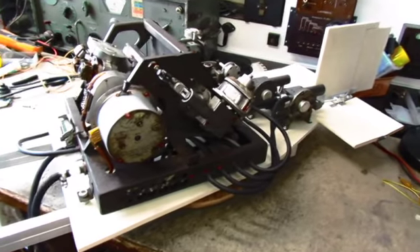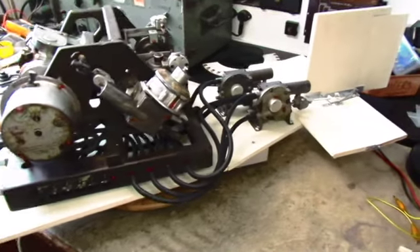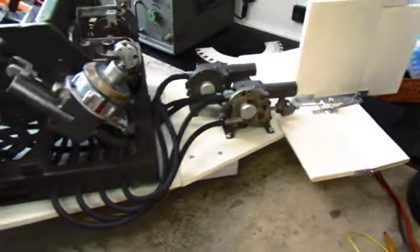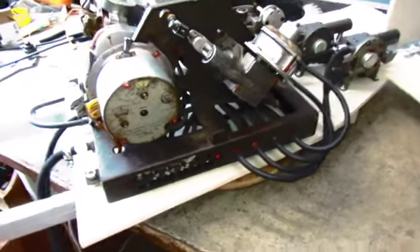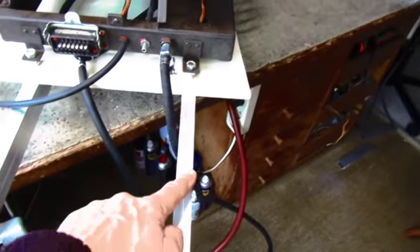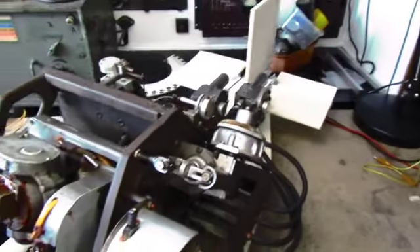A bit more progress on the V1 autopilot model. The tail section is now finished and I also made this second section. Now they are both fitted on these two frames so they basically turn as one.